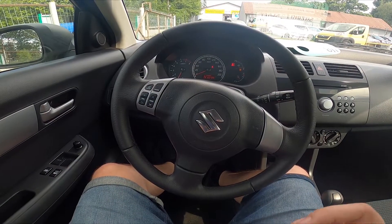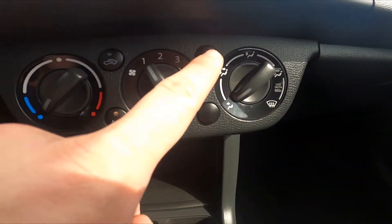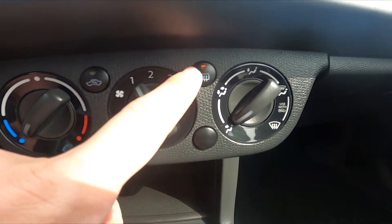In the beginning let's take a look at the climate control panel, and now simply press this button to enable or disable this function.